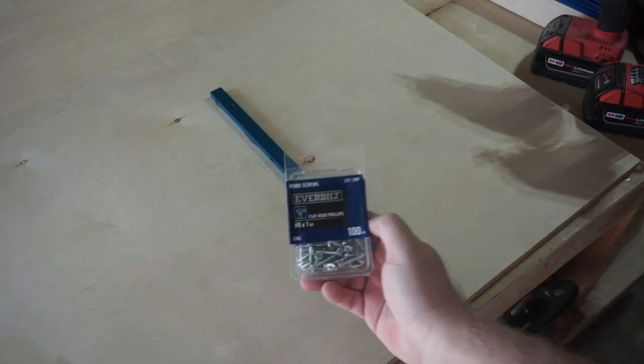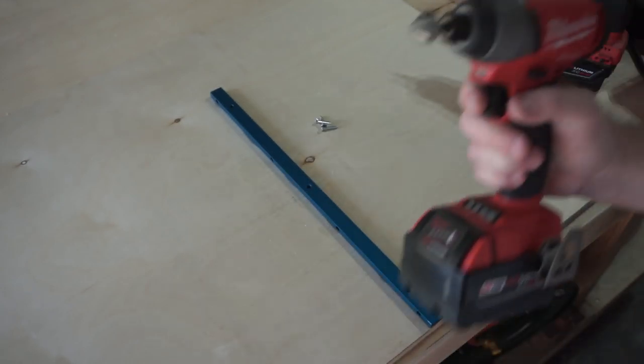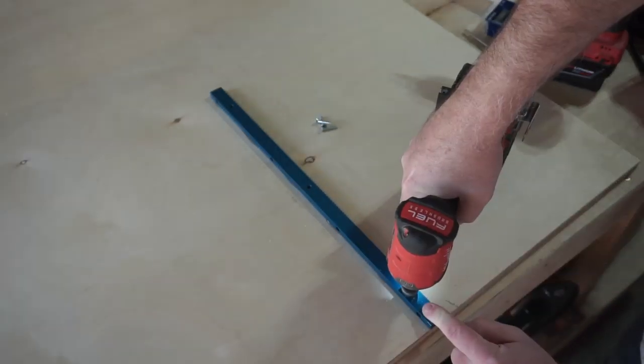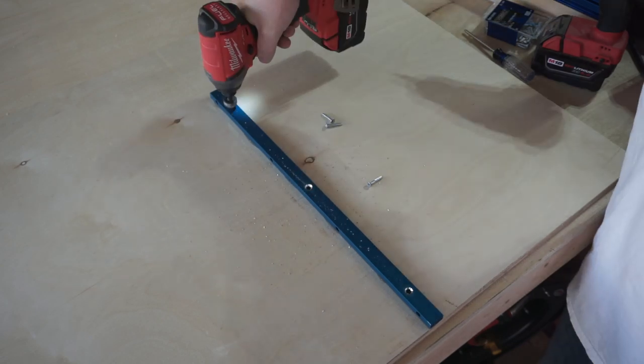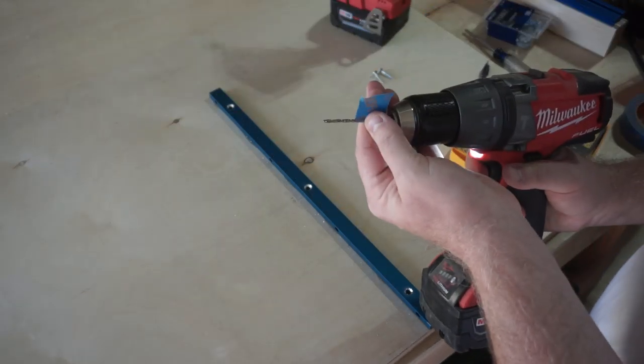I used one-inch wood screws to permanently attach the runner to the sled, but I also had to use my countersink bit to carve out a countersink on the aluminum bar so that the screws would sit flush or below the surface of the bar and not interfere with the table saw top.